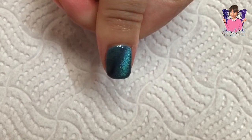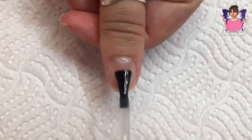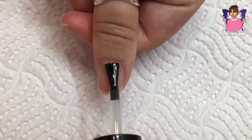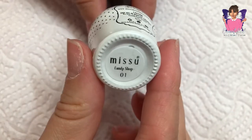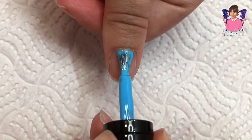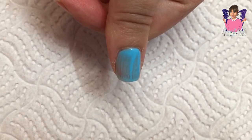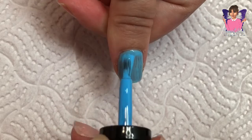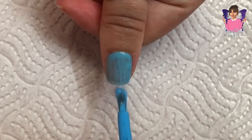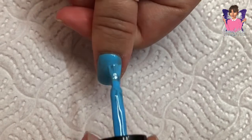Hi everybody and welcome back to my channel. So this week this is the design that I created on my nails. I went again with my natural nails just for a change — I say that just for a change, but I've had them short now for a good few weeks. Anyway, I went for the blue theme this week and I used a Candy Shop color as the base.